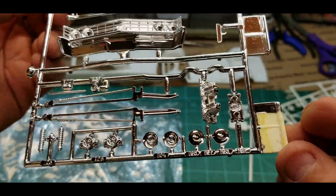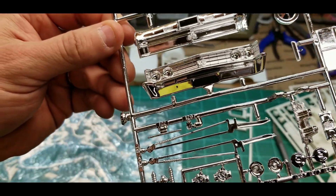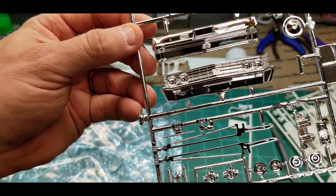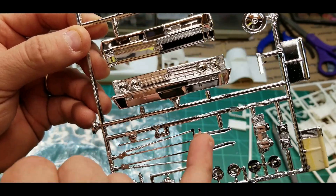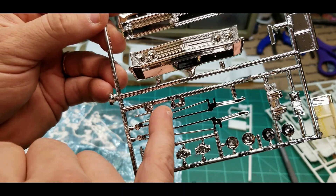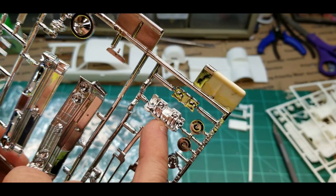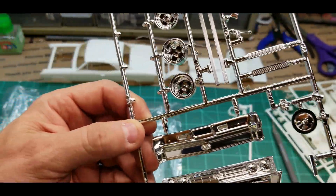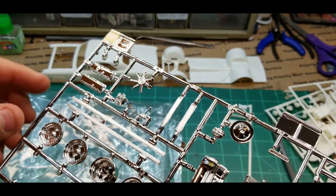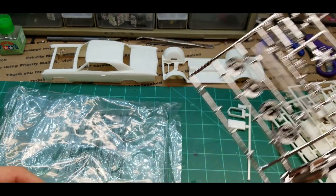Velocity stacks. Breathers — you can choose to put breathers on them. There's your wheelie bars, and I think this is actually your suspension as well. There's the tachometer right there — or maybe that's a tach. There's your intake, tunnel ram. Option for the single carburetor and the breather. Good looking chrome, not too shabby.